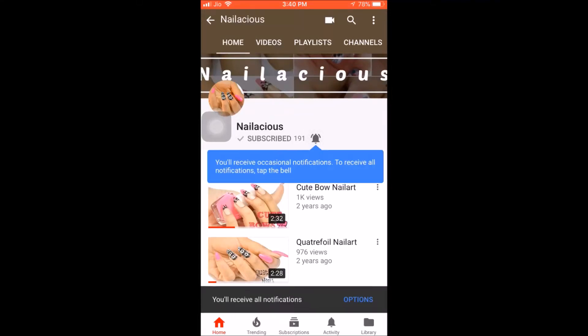Hit the subscribe button and bell icon to never miss another update from Nailacious. Hi everyone, welcome back to my channel. Look who's here — I'm Gatha, hope you remember me! I'm glad that you gave so many comments on my previous video. If you haven't seen it, my sister will put a link — it was super hit and she was on fire, literally. In the comment section you told me to do nail art, so here we are. Let's get into the video!